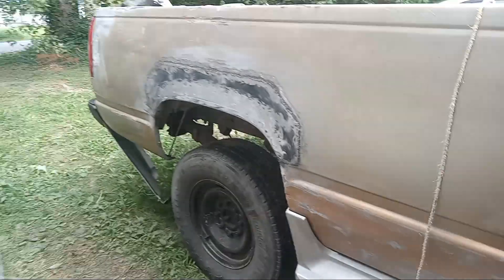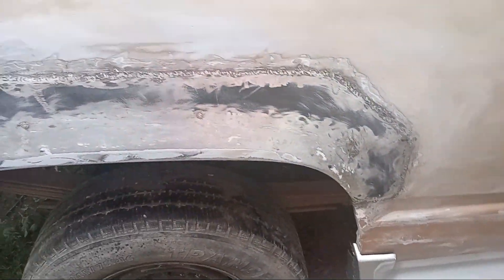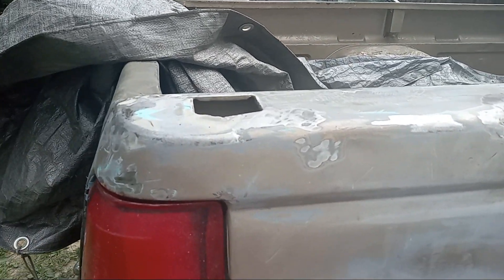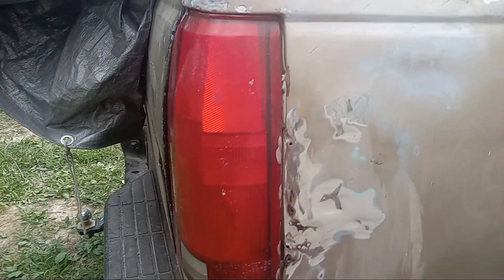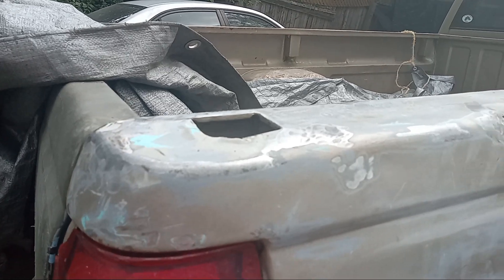I'm on the truck and I've got this cleaned off really good on both sides. I've got a couple of places - this bed used to be a teal color. I'm guessing the truck had a replacement bed at some point, because the truck itself wasn't teal. They replaced the bed on this truck - it's not the original bed because it has this teal color underneath it. In the early 90s that teal green color was really popular.